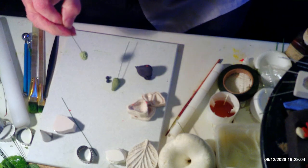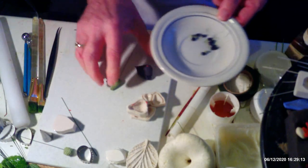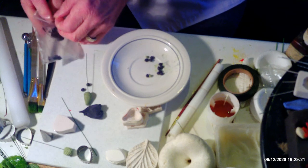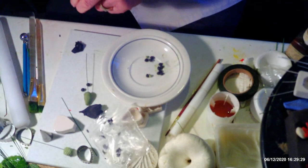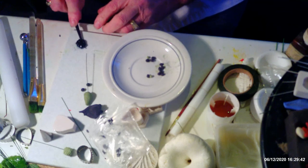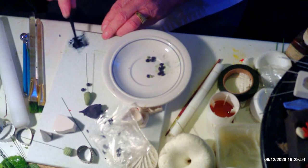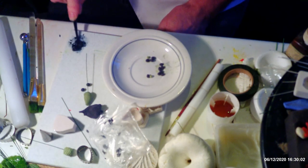The easiest way I found to attach the berries is to take some of your black paste, mix some glue with it, and work it into a soft consistency — this is what I call 'gloop.' This is also what we use for mending: if you break a petal or leaf and haven't got time to make another one, you use this to put things back together. Once it dries, it dries harder than the original petal or leaf you're repairing.